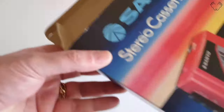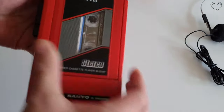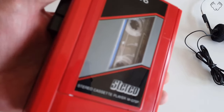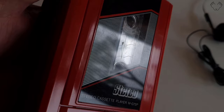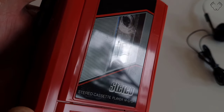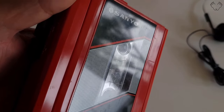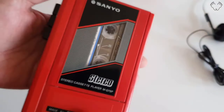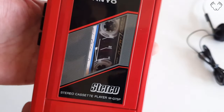In the box itself it has its original poly insert as well. This thing has been used — it's not brand new in the box as it was — but very, very lightly. If you tilt the light you can sort of see some light scratches on the plastic there, but really they're not noticeable until you actually shine the light in the correct direction.